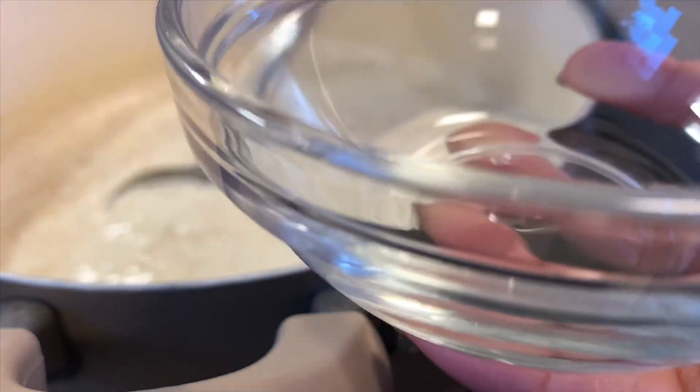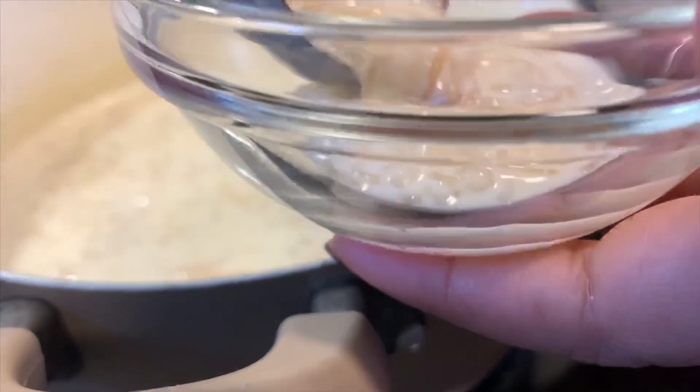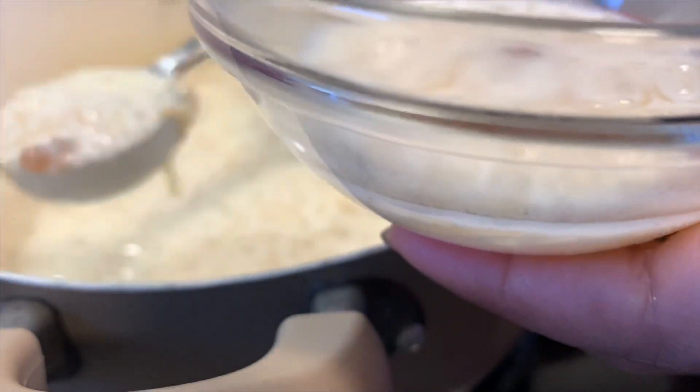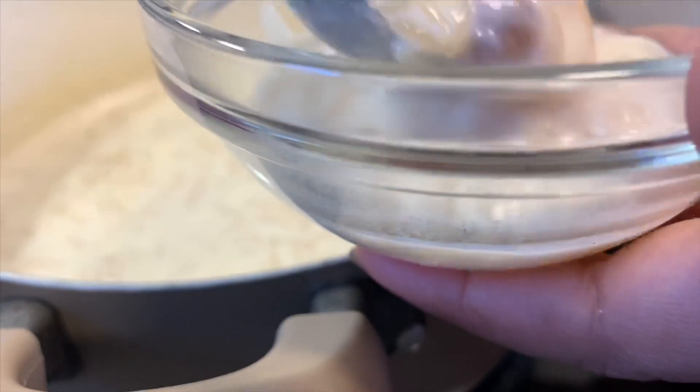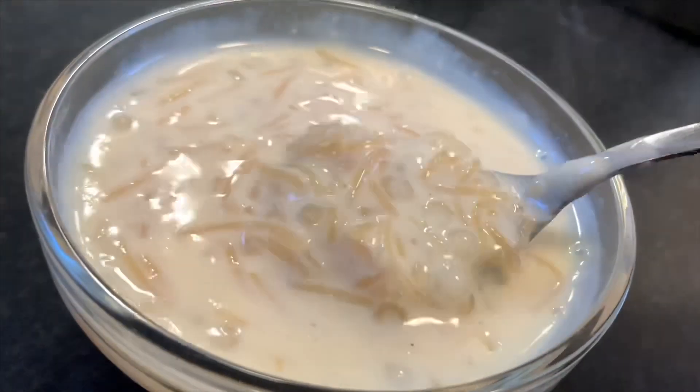Our semia or vermicelli Paisam is ready and we can take it off the flame. Now it's ready to be served. Enjoy! Hope you all watched how I made this wonderful dish. Please try it yourselves and do let me know. I wish you all a very happy and prosperous Vishu.